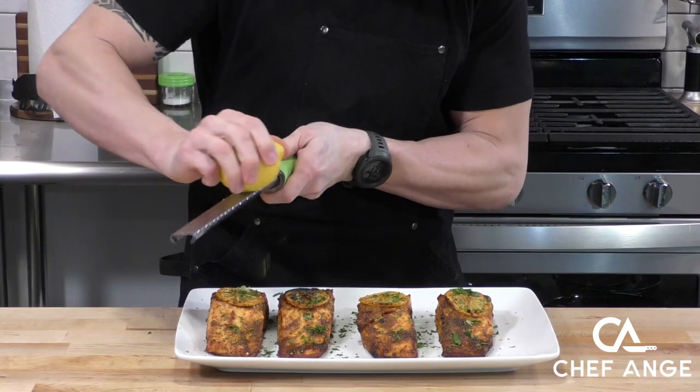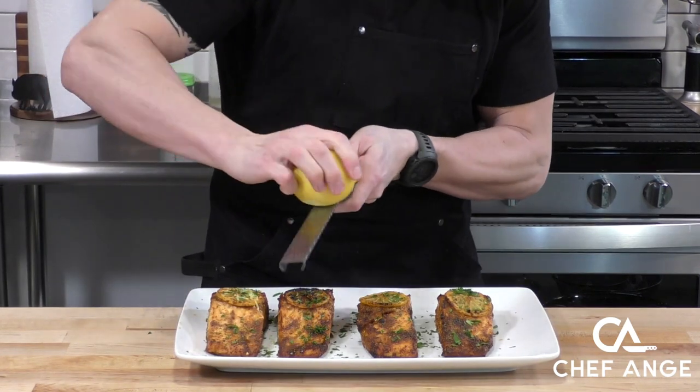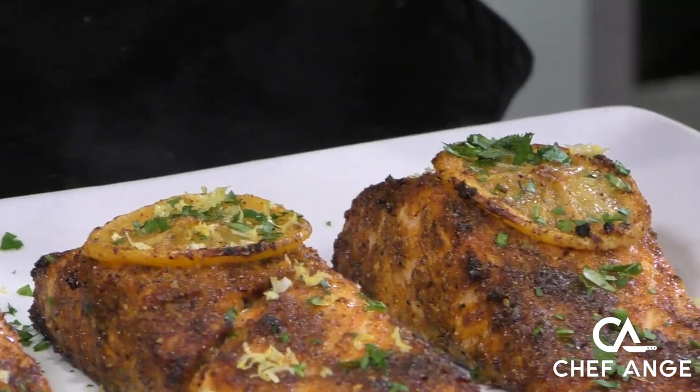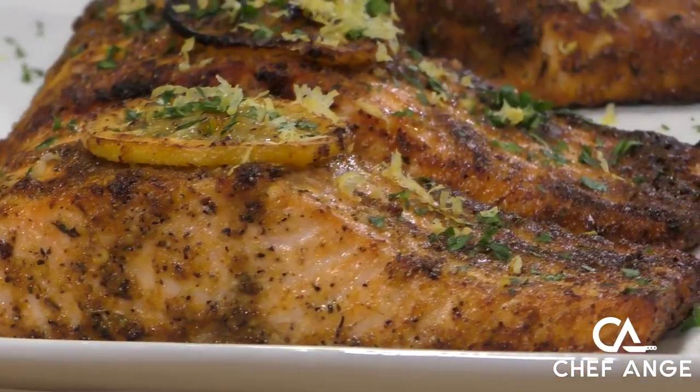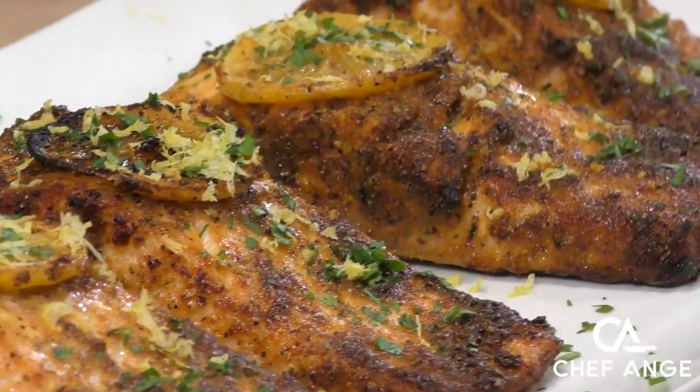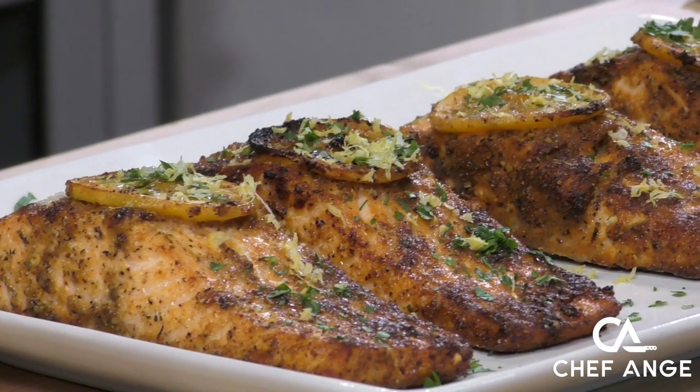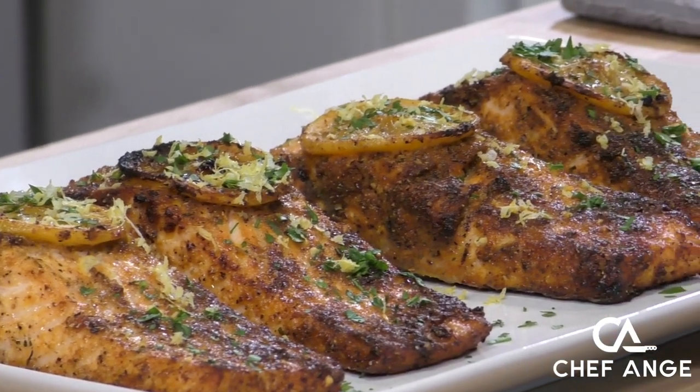Now let's garnish with some of that chopped parsley for a pop of color, and then we're going to add some lemon zest over the top of each piece — that's just going to add a really nice lemony flavor. As you're zesting the lemon, make sure to always use a fresh spot each time.